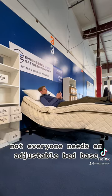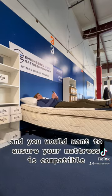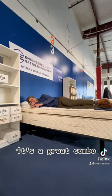Not everyone needs an adjustable bed base, and you would want to ensure your mattress is compatible, but if you ask me, it's a great combo.